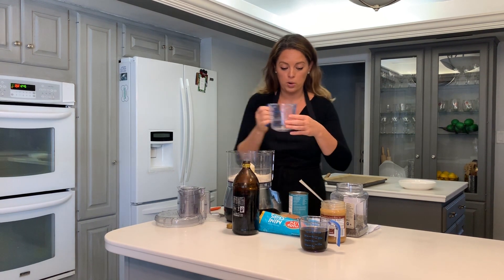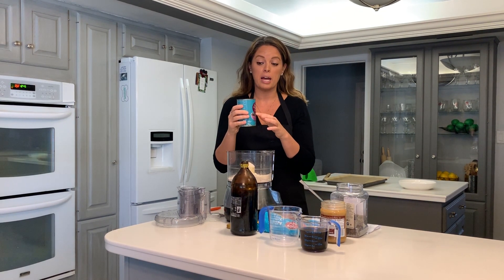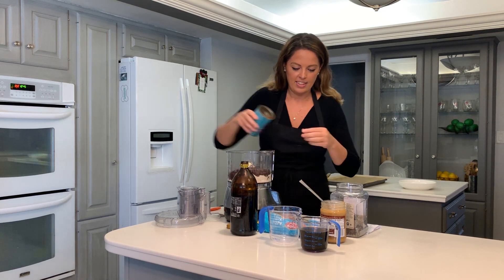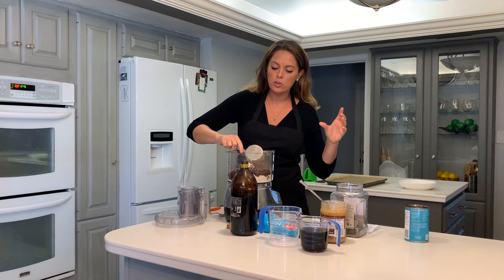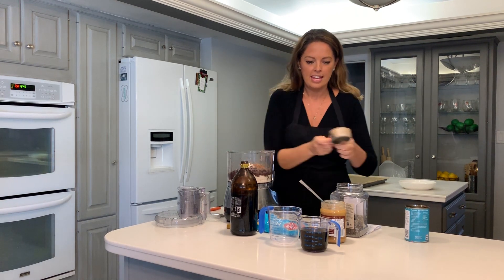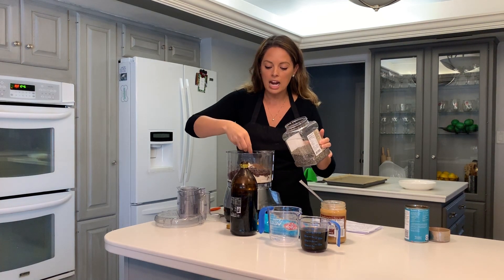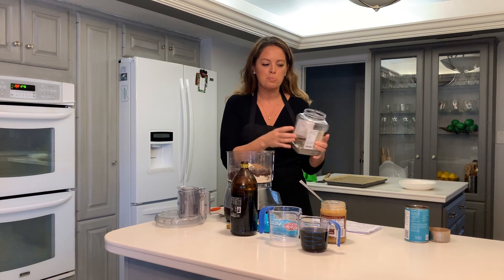We're going to use a whole can of organic low-sodium black beans — with the liquid. The liquid is key; it is what makes it ooey. We dump those in, then we're going to add about a half a cup of cocoa powder, and then about a tablespoon of chia seeds. Chia seeds are an optional ingredient, but I add them because they add additional fiber and protein, so it's perfect once again for breakfast.